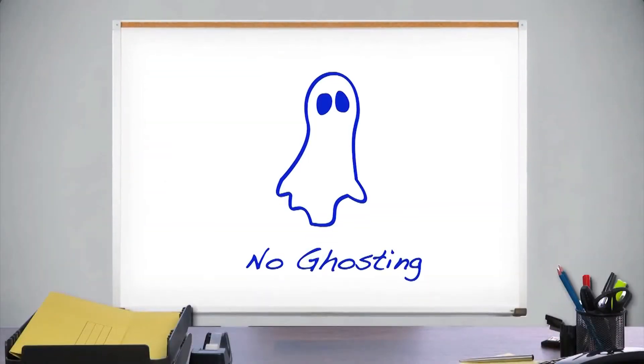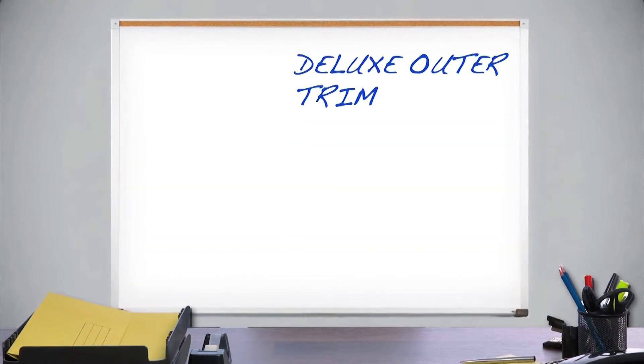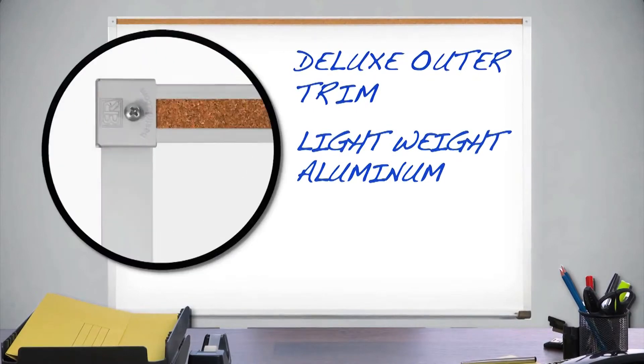The high quality surface resists scratching and can be fully erased without ghosting. The deluxe aluminum trim is made of sturdy lightweight aluminum. The map rail features a renewable natural cork insert.